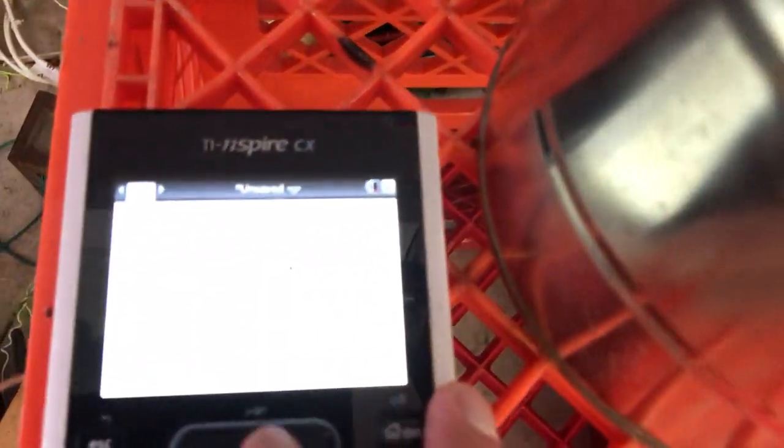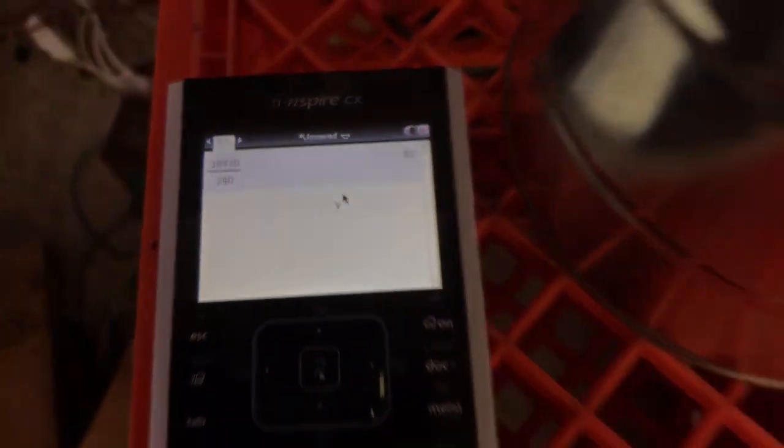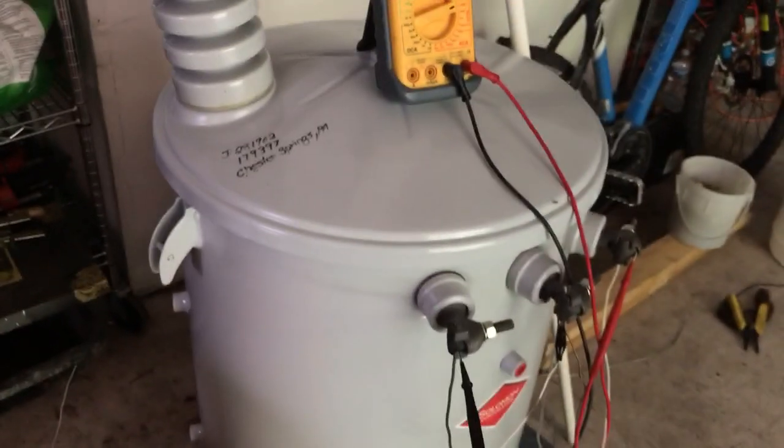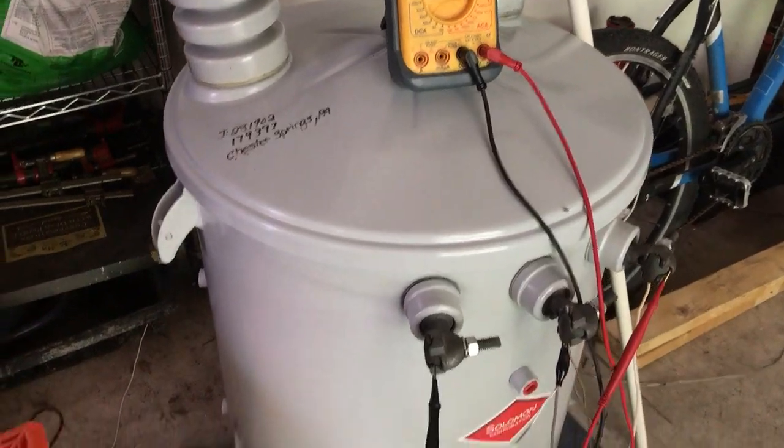I did a calculation beforehand, and that's an 83 to 1 ratio — 19,920 divided by 240 — and this transformer is rated for 19,920 volts on the 19,920 tap.